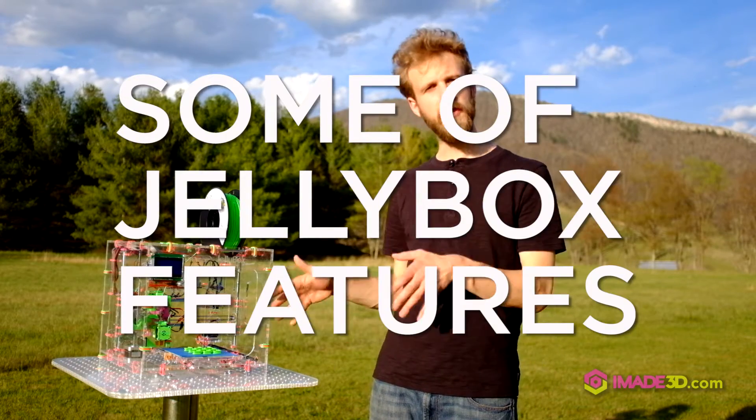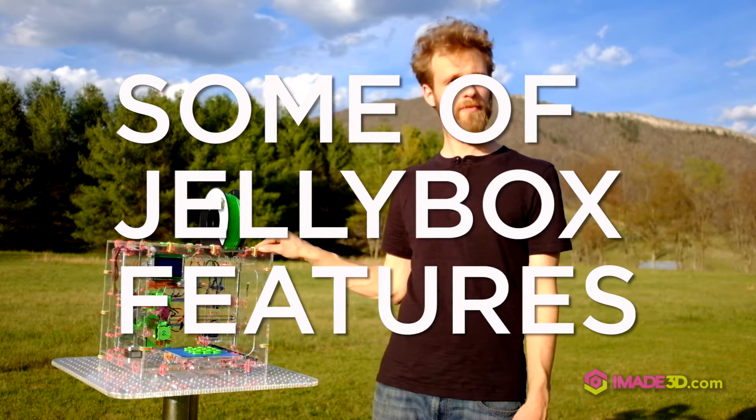Hi, I'm Tulip. Let's check out some of my favorite features of our Jellybox 3D printer.